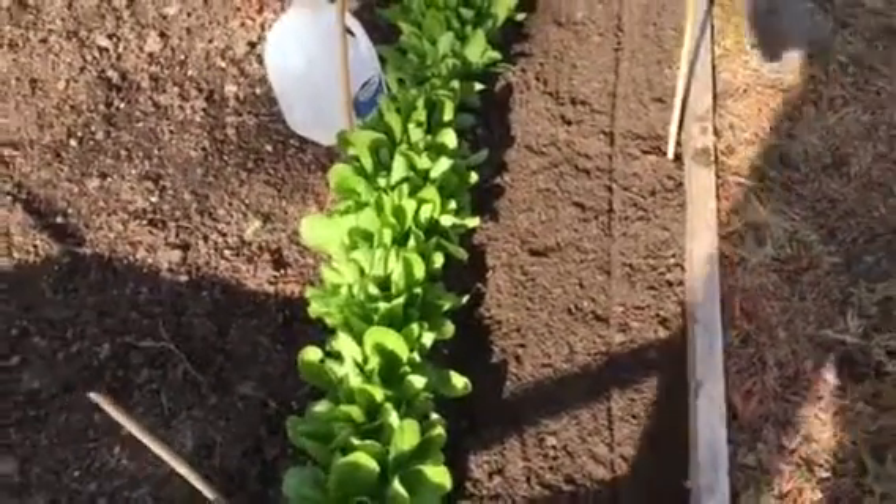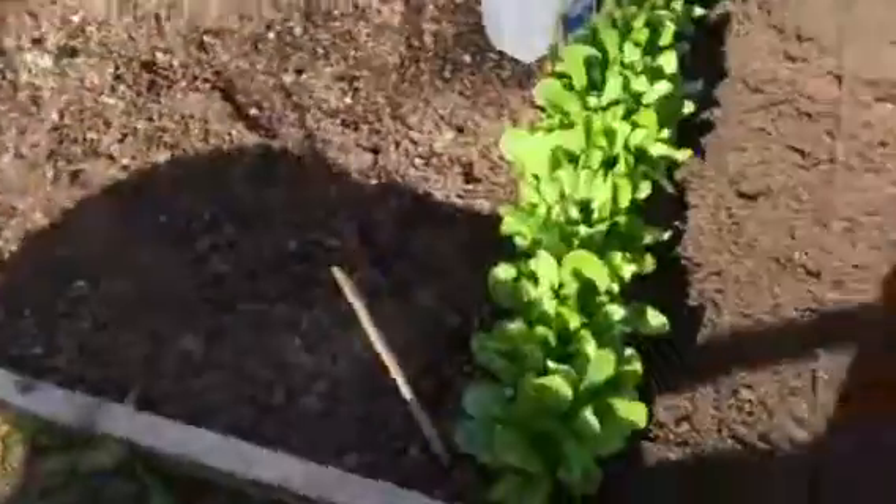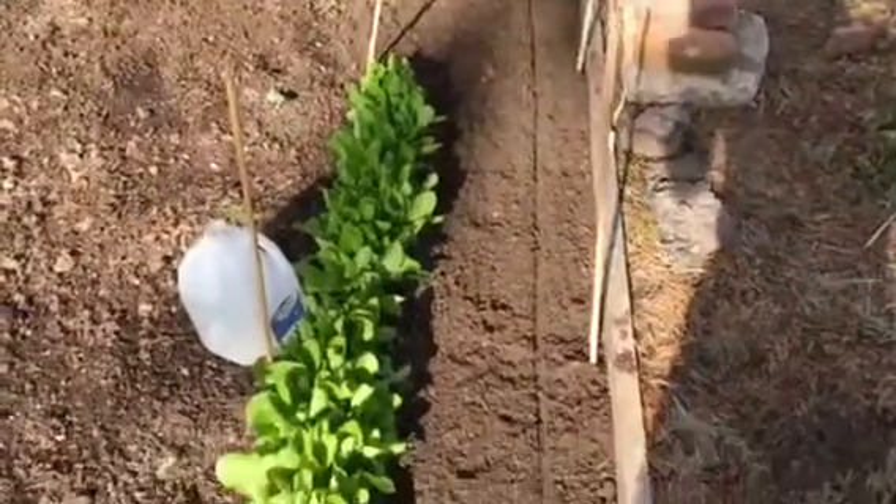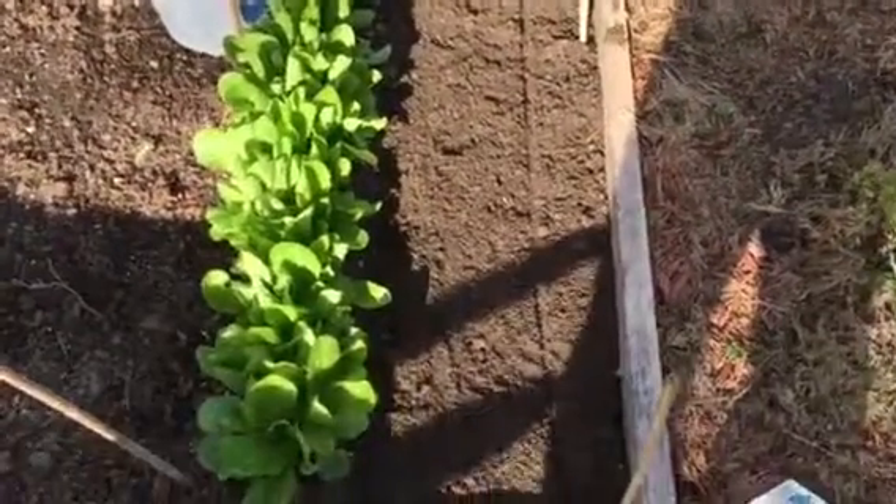I just used this stick right here just to depress the soil. It should be planted a quarter of an inch, so I just depress it in. And that's going to be my line to where I seed.